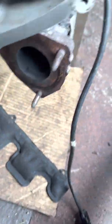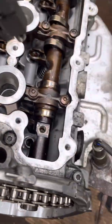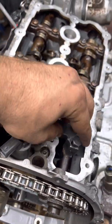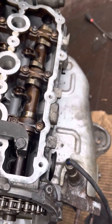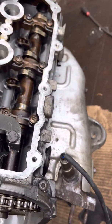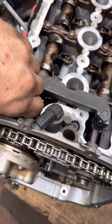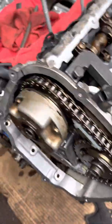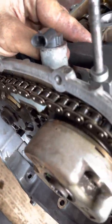To double check your timing, there are these tools you mount up on the camshaft using these two bolts right here. As long as these line up, you should be able to loosely tighten them. Same thing with this side.